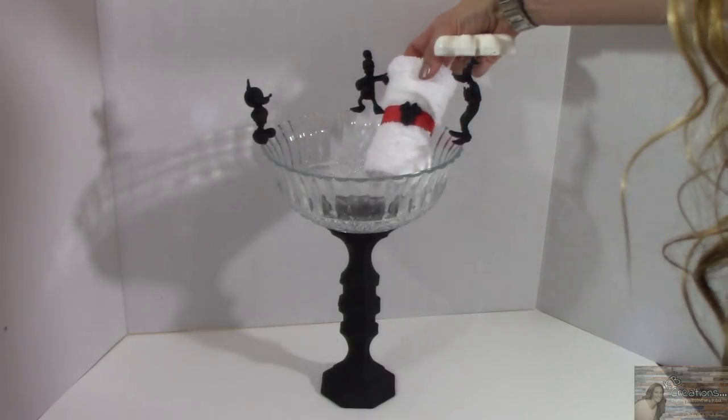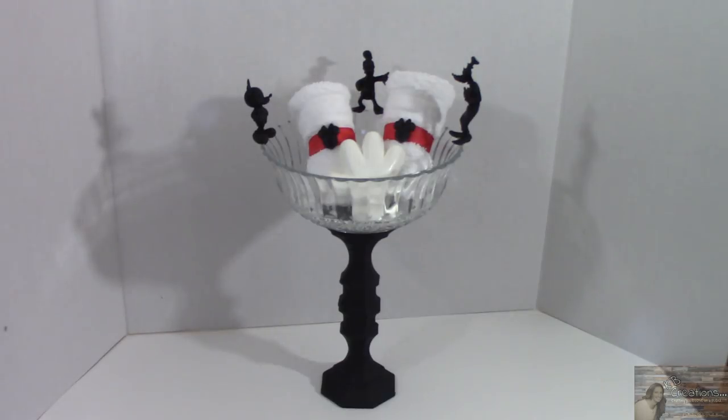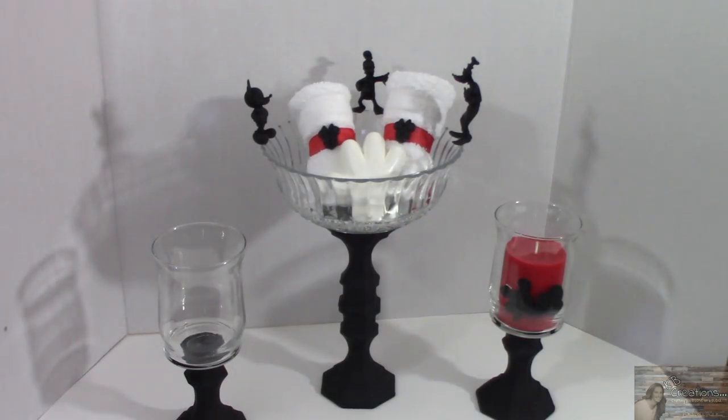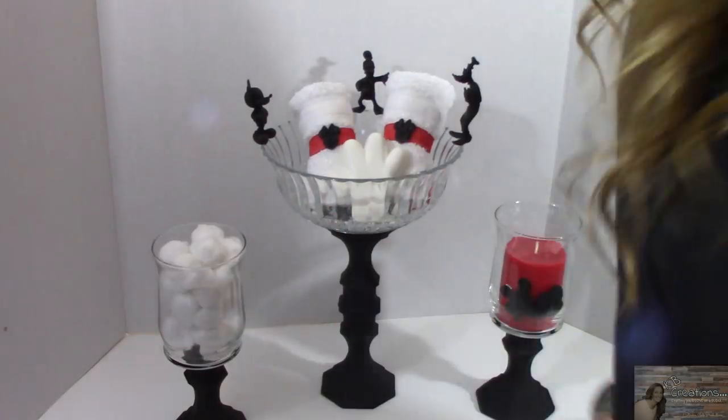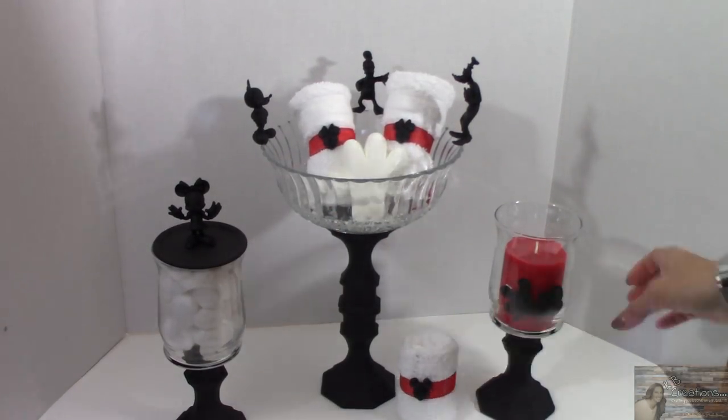Now let's put this together. And there you have it everybody — Disney-inspired children's decor for a bathroom. So stinking cute!